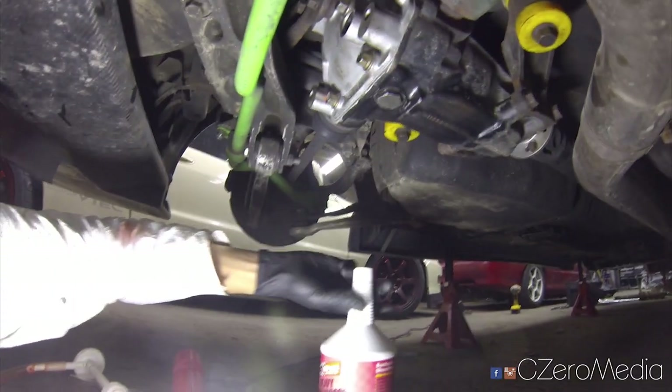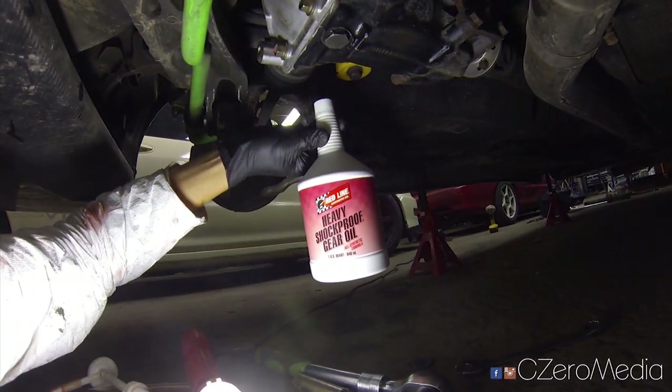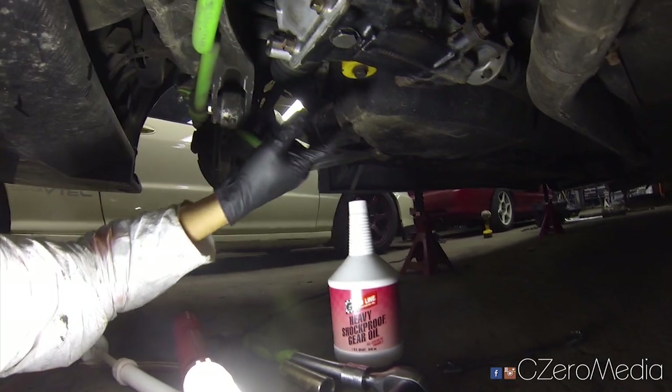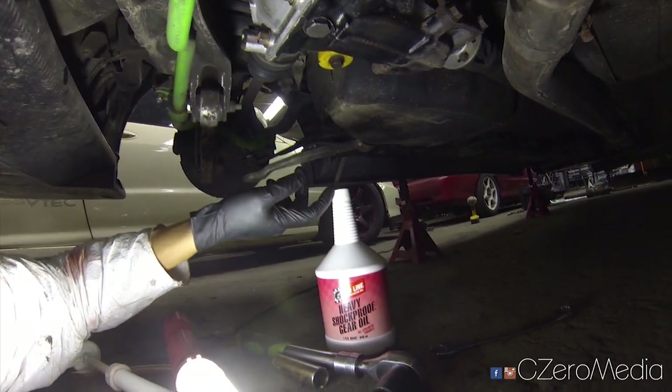Then you want to grab your differential fluid of choice. I have Redline here, but you can go OEM or Amsoil — whatever you choose to go with. I believe the OEM rear differential takes about 0.6 quarts.